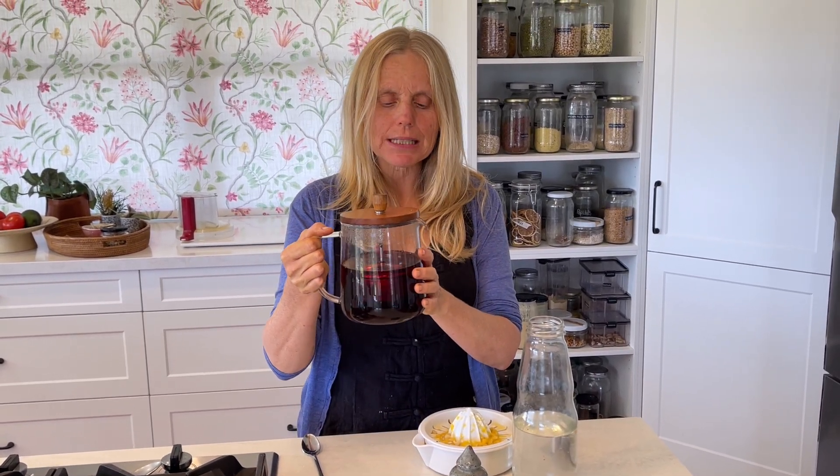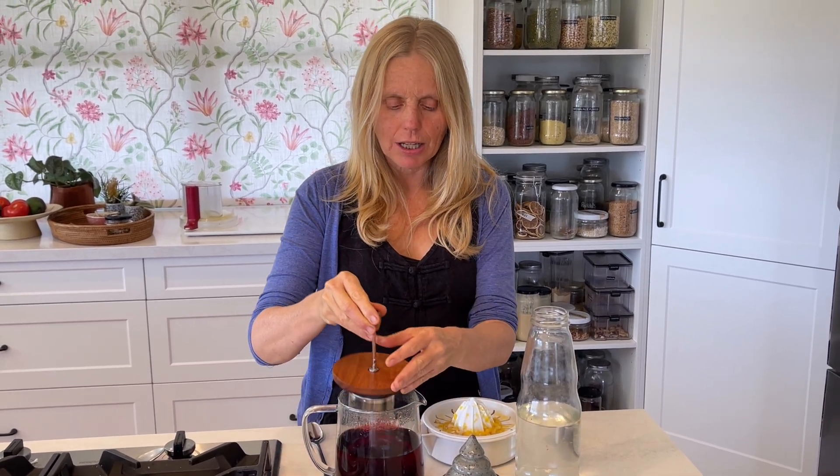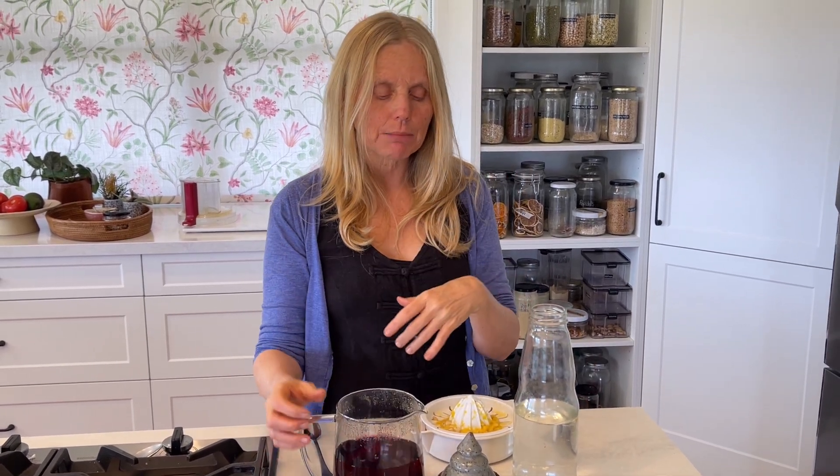We're making — I've made rose hip, well I actually made hibiscus tea, but you can make rose hip tea. We're making an electrolyte drink to replenish our electrolytes, so that you don't have to go and buy those nasties or those sachets — you can easily make it.